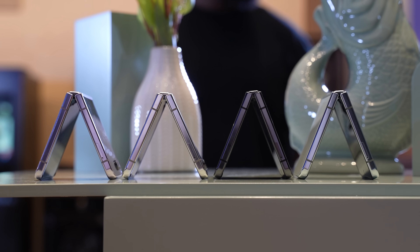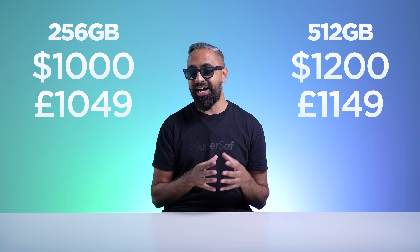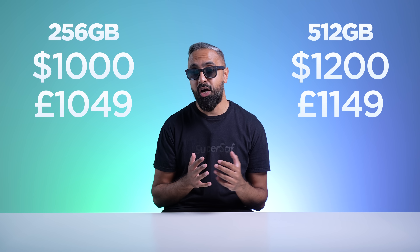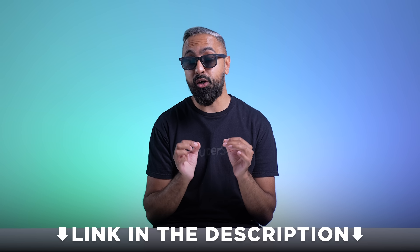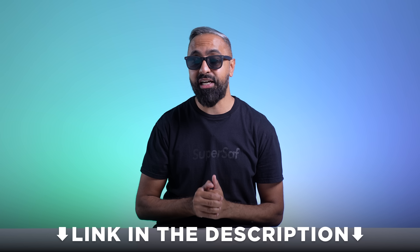Samsung has been great with updates and has promised four years of OS updates on the Flip 5 with five years of security updates, which is absolutely great. For pricing, there is no longer a 128GB version — the Flip 5 starts at $1,000 in the US for double the storage, and £1,050 in the UK, which is equivalent to what we had last year for the 256GB Flip 4. Samsung also has better trade-in offers than last year, so do check out my affiliate link in the description below.